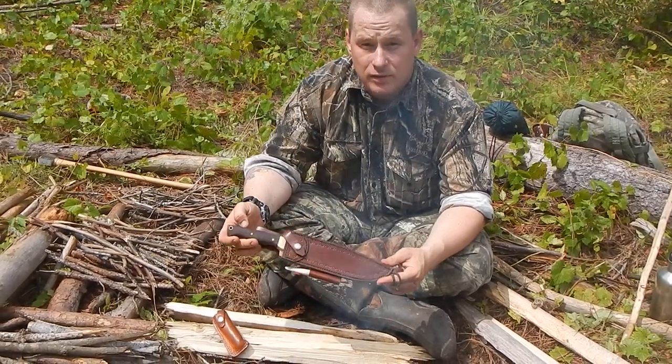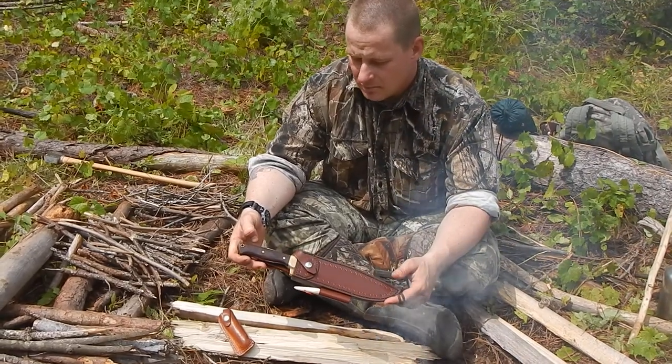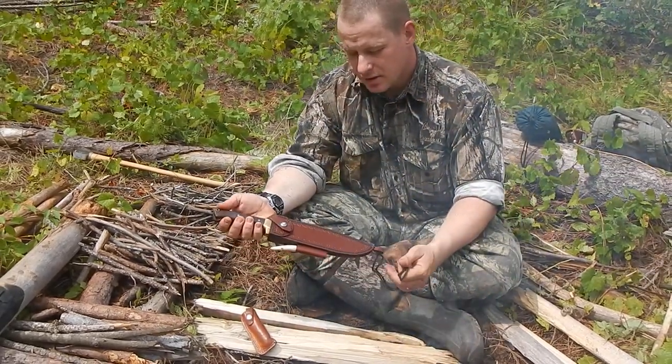I could have had the knife sooner, because he had one that had a rat tail style made. But I had requested a full tang version, which he provided.